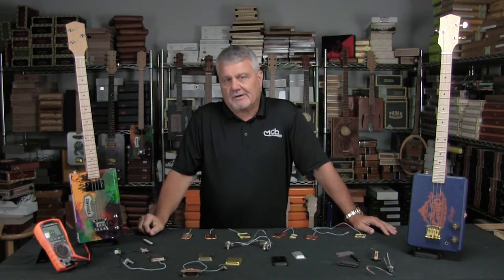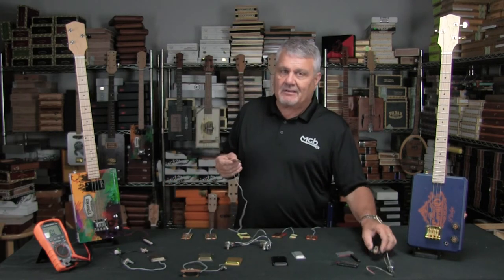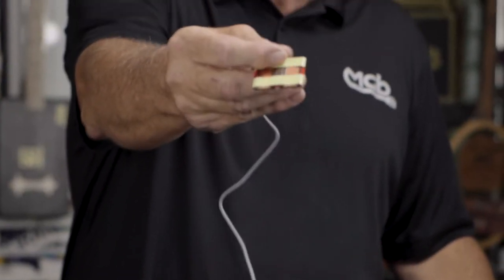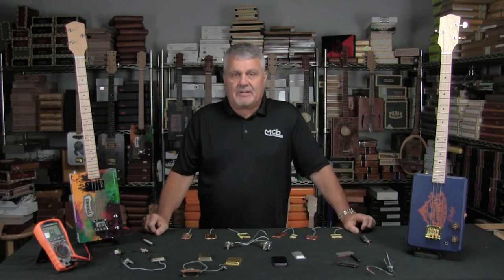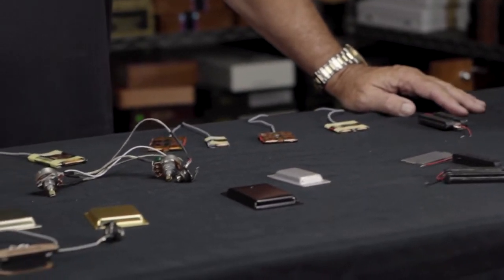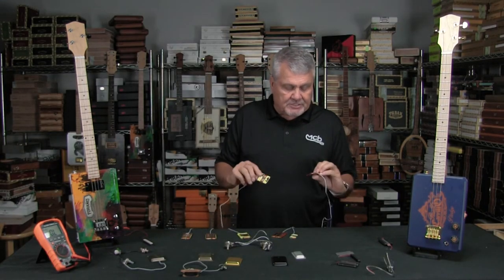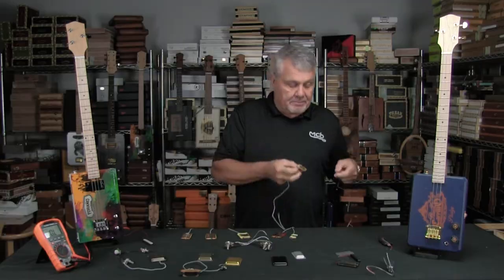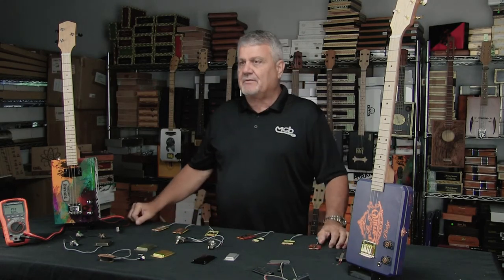By far the most popular pickup has been the flat pups. Kind of the same idea as the Sidewinder — we basically lay the coils over on their side. There's a magnet in the center and they work really, really well. We have a pretty extensive line of flat pups. We've made quite a few of them. Started off a number of years ago making just a typical three and four string in two different versions — the 2.0 and the 4.0. The idea was one would work better near the bridge and one near the neck, but they both work real well and are very popular.